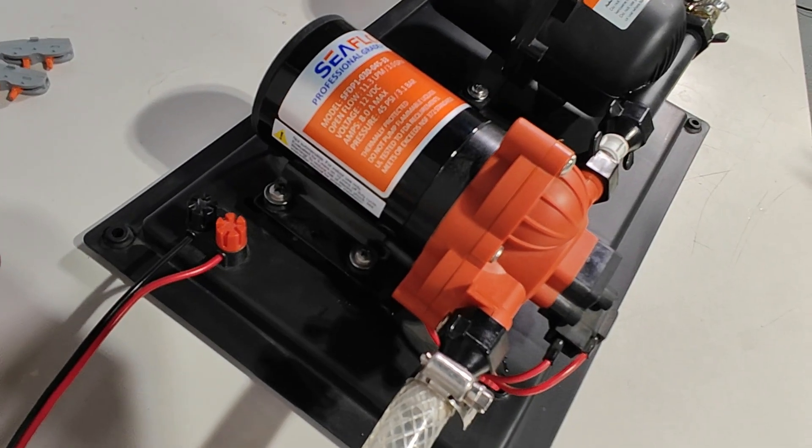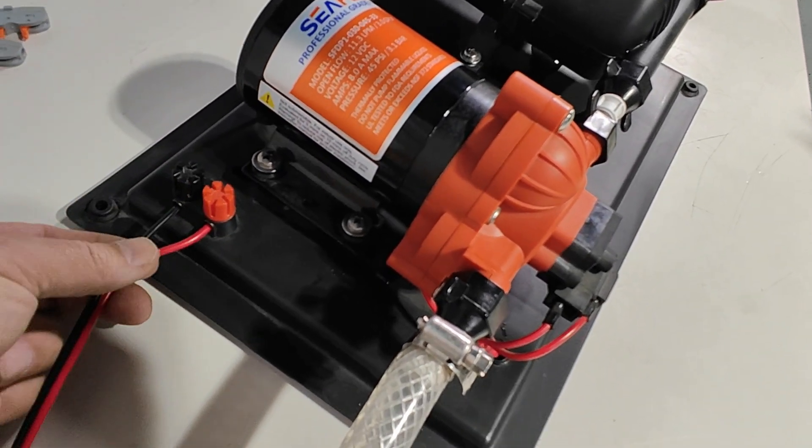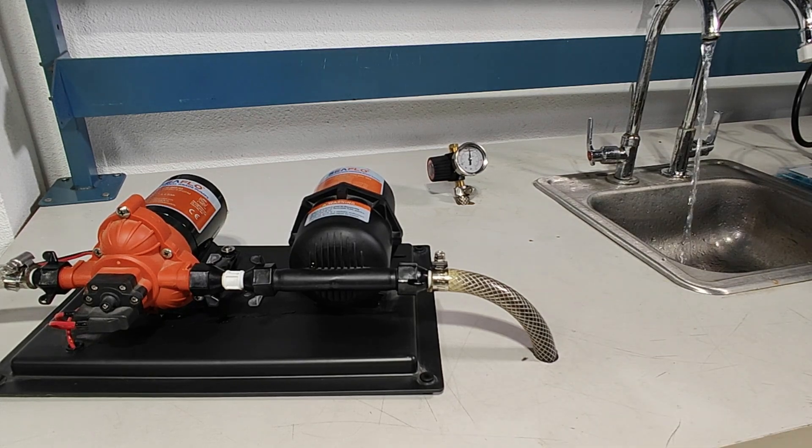The accumulator system comes with the pump pre-wired to quick connect fittings to make for easy installation. If you were to run at a very low flow for a significant amount of time, the pump will go into a very easy cycling mode, where it just gently cycles versus the quick cycling that we all want to avoid.